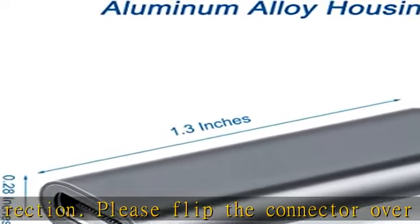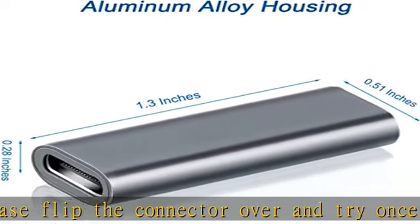Superior Durability: Dash features superior construction with an aluminum alloy housing to ensure it doesn't wear out over time. Warranty: Dash comes with a worry-free 12-month warranty.